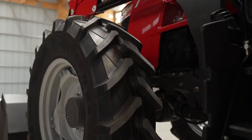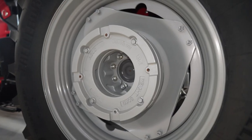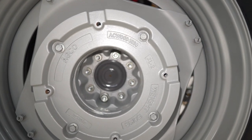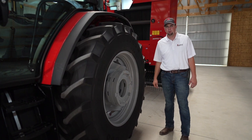You can really get good traction with these tires. Another nice option on the Global Series is wheel weights, so we can ballast the tractor to where we need it. If we're using a front loader or doing some tillage work, we can get the tractor loaded down to the weight we need.